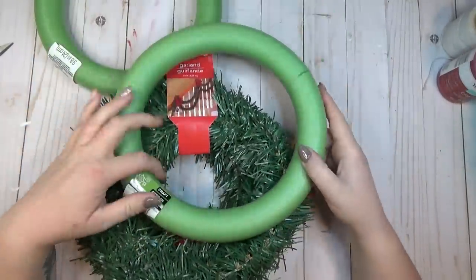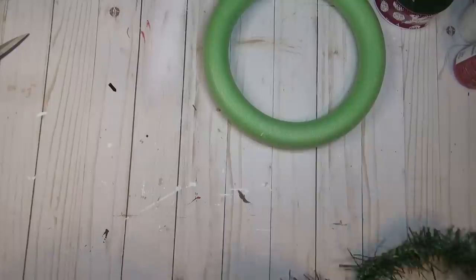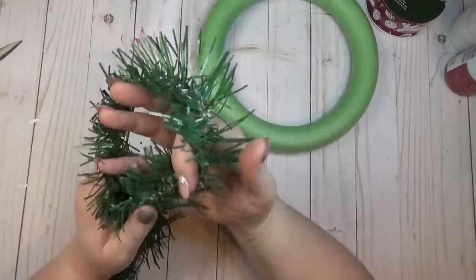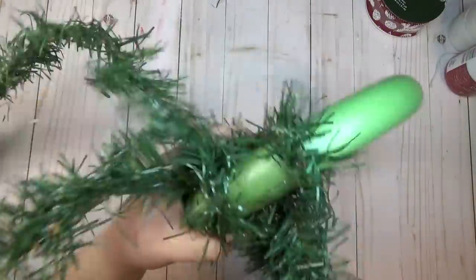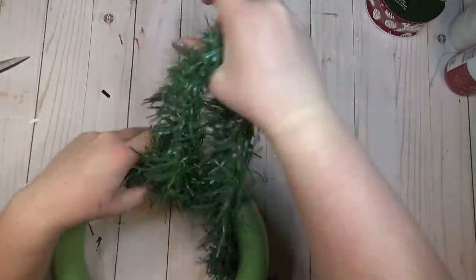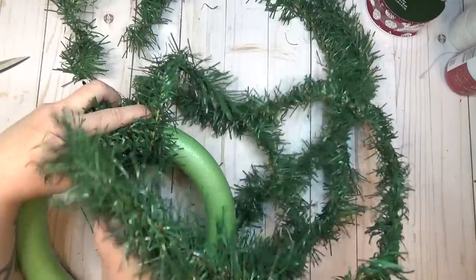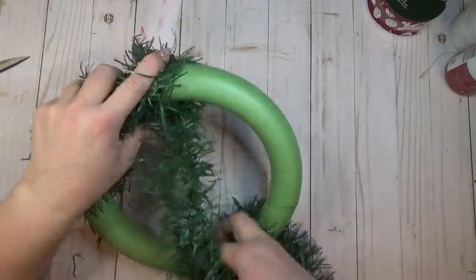I always love making wreaths for my front door at Christmas and wanted to make something a little more unique. I grabbed two foam wreath forms from the Dollar Tree and two packs of green garland — these packs are 15 feet long, which was the perfect length for each wreath. I started by finding the center on the garland, looped it over the wreath form, and pulled the ends back through so I was working with two pieces rather than one, which made it go a lot quicker. I made sure that as I pulled the greenery through, the two pieces were next to each other rather than stacked, so I got better coverage.